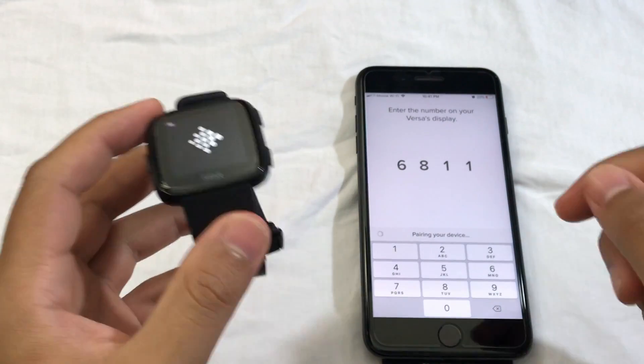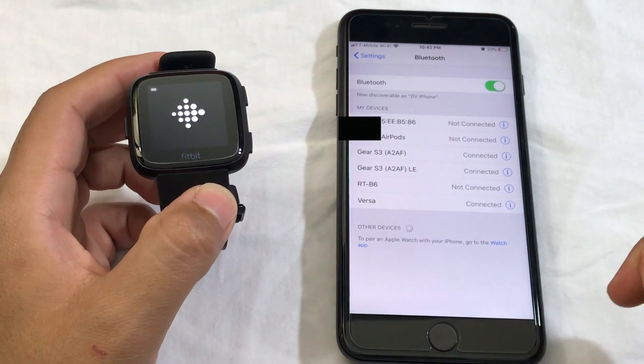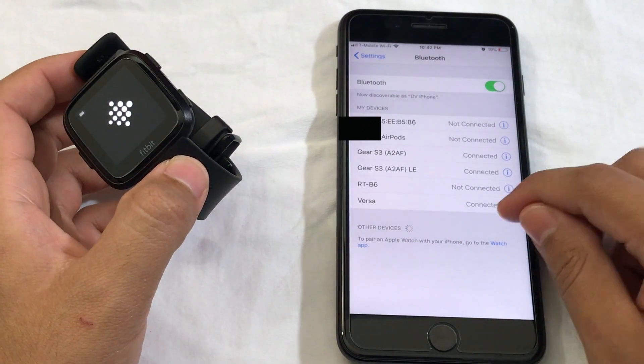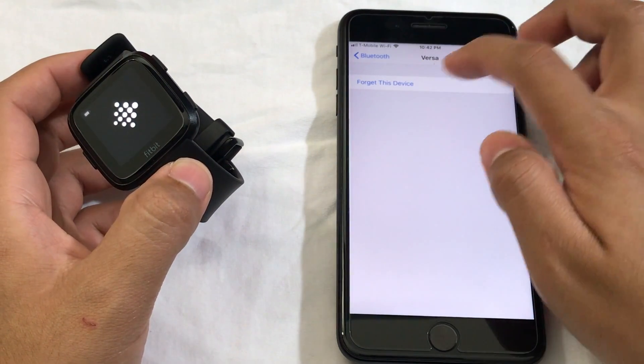the first thing you have to do is go to your Bluetooth. From here, what you have to do is erase your previous Fitbit item. As you can see, the Versa was my previous item connected to my phone and the app. So click on it and then click on 'Forget This Device'.